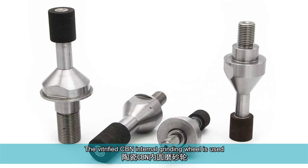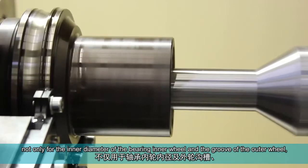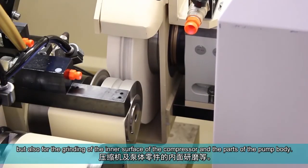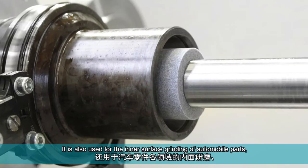The vitrified CBN internal grinding wheel is used not only for the inner diameter of the bearing inner wheel and the groove of the outer wheel, but also for the grinding of the inner surface of the compressor and the parts of the pump body. It is also used for the inner surface grinding of automobile parts.